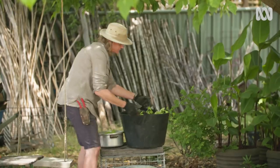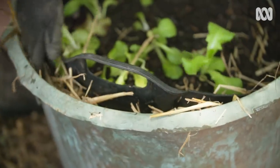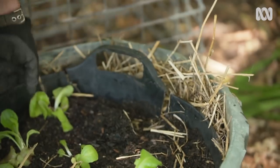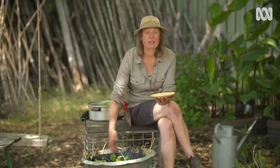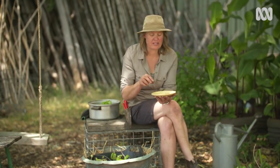By using another pot, I'll pop one inside the other and then pack the edges with something that insulates — in this case, straw. You could use coconut fibre. To follow up with the seedlings, I'm also going to sow a little bit of seed, which means once I harvest that crop, there's room for this second one.